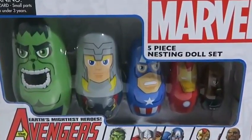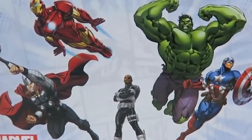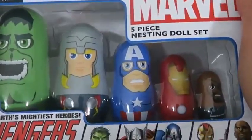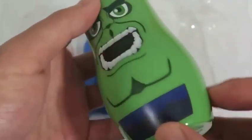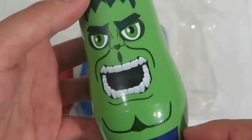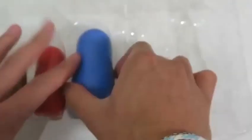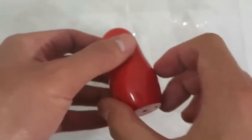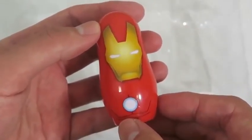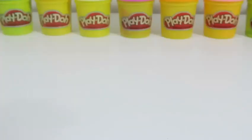Hey everyone! AwesomeDisneyToys here. And today we're bringing you Marvel Avengers 5-piece nesting doll set, which is pretty much stacking cups. The back of the box — we have Earth's Mightiest Heroes. These heroes will also teach us about size in a fun way! Here's Hulk, Thor, Iron Man, and Nick Fury. Alright, let's learn about different sizes!